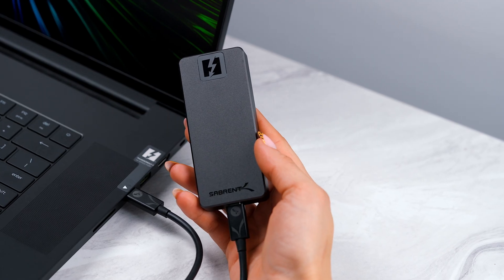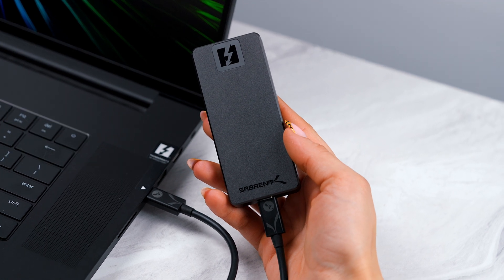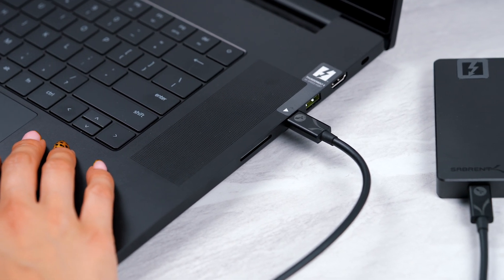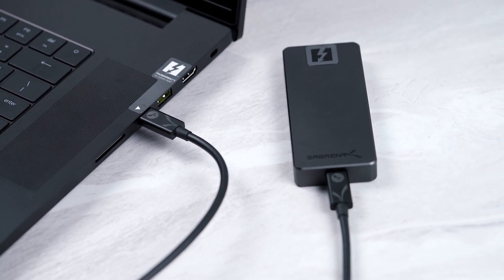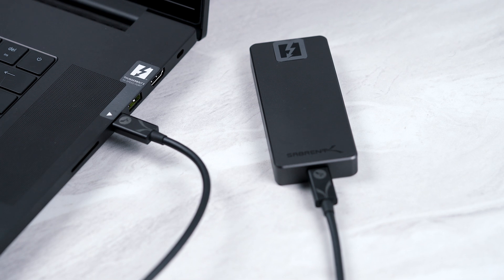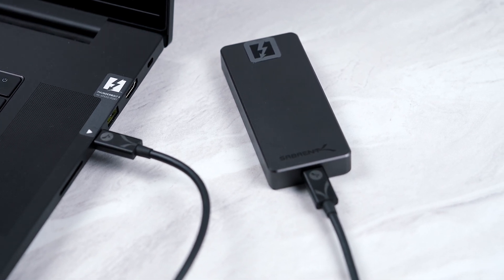The drive I have in my hands is a pre-production unit, meaning there may be some further tweaks to improve performance before we ship these out. I only have the 2TB model, but these will be available in 1, 2, and 4TB sizes. We are utilizing Thunderbolt 5 technology to take advantage of PCIe 4.0 SSD technology like no other Thunderbolt technology has been able to do previously, meaning a theoretical bandwidth of 48 gigabits per second.